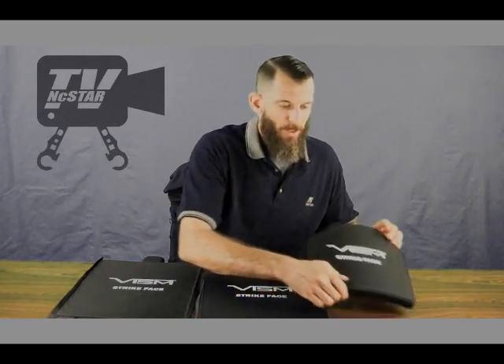Although these ballistic plates have been independently tested, we recently took one of these rifle plates out to the range and tested them with a 7.62 by 51 NATO spec round. Let's cut to that and take a look at what we did.